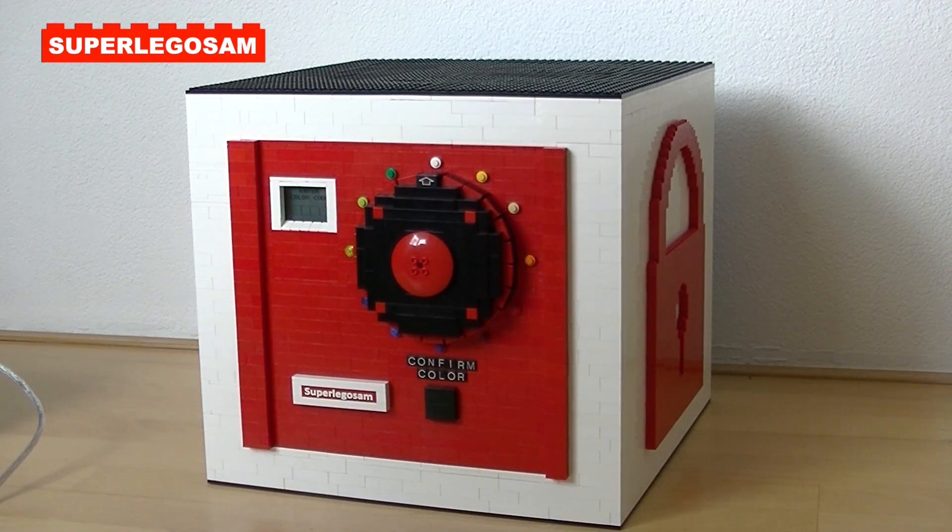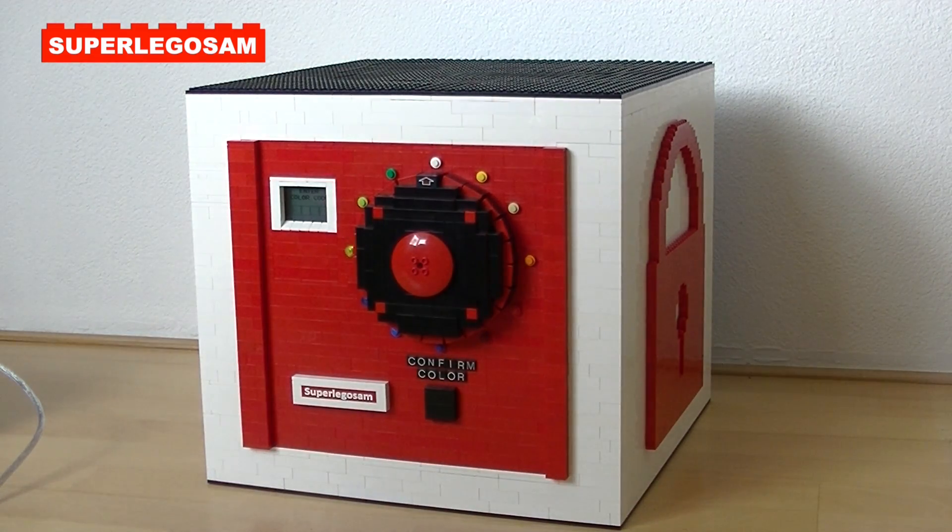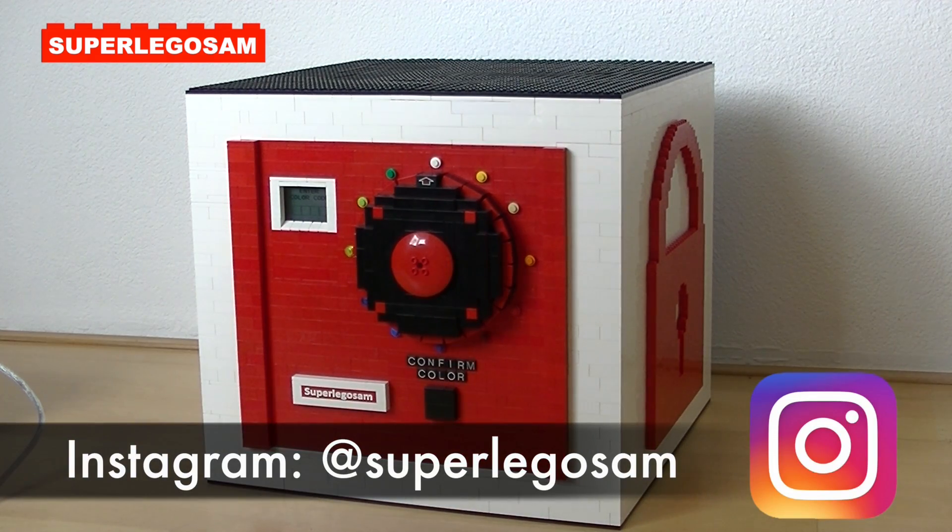Hi everyone, welcome to another video. Today I'm going to show you my LEGO safe, but first I'd like to ask you to check out my Instagram account, on which I post updates and sneak peeks for new LEGO creations. It is called SuperLegosam.